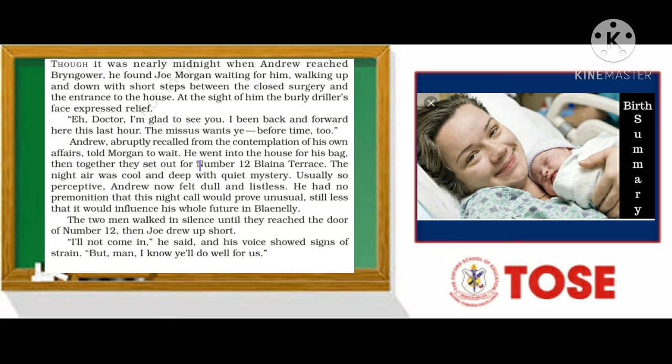Andrew, abruptly recalled from the contemplation of his own affairs, told Morgan to wait. 'Contemplation' means he was thinking deeply about his own matters. He went into the house to get his doctor's bag — where he kept his instruments and medicines. Then together they set out for number 12 Blayana Terrace, which is the address of Joe's home.